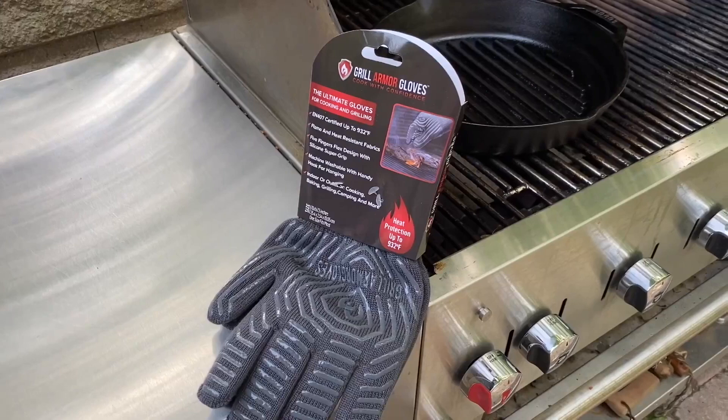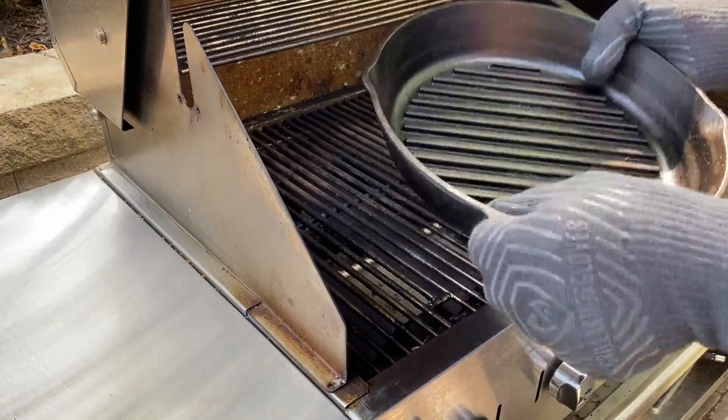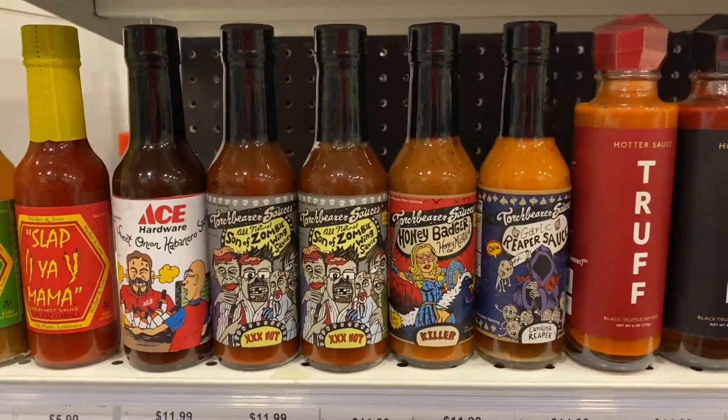These are called Grill Armor Gloves. They're made with Kevlar. You can put these on your hands and they can withstand up to 900 degrees of heat. So if you get a cast-iron pan on a grill like that, it gets super hot — you can just grab it with these and carry it inside to serve, instead of mitts that fall off.